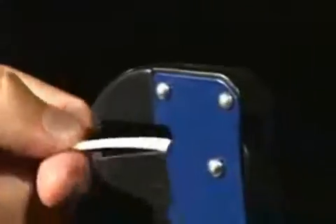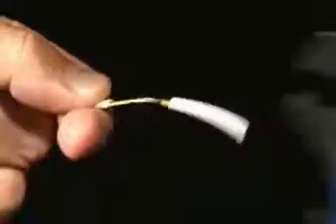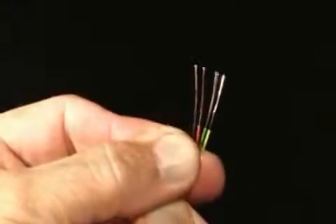No measuring, no guessing. Just watch how QuickStrip can cut through external sheathing and then strip the inner wires instantly. Your regular wire strippers couldn't do this in their dreams.